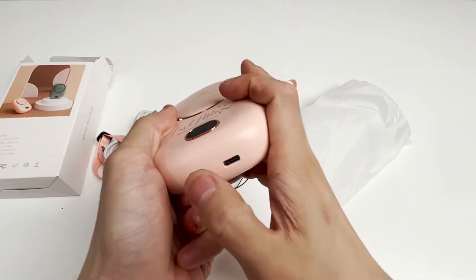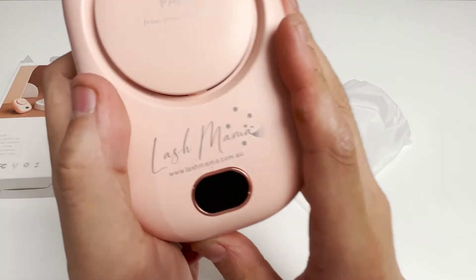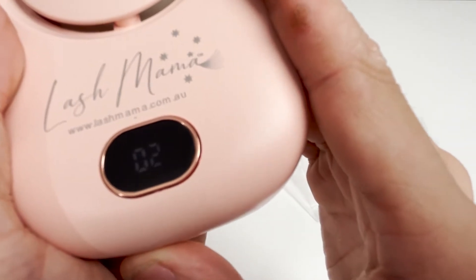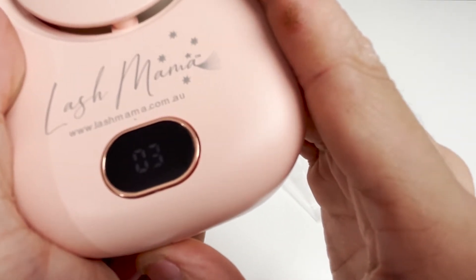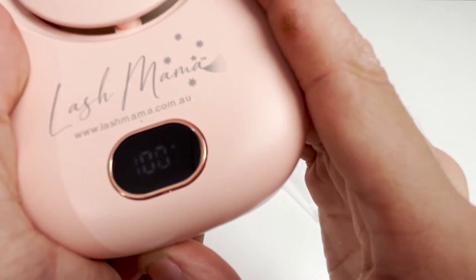Press the switch key and the fan starts to work. Press it again to turn on the second speed — we can listen to the sound of the fan when it is working. This is the digital display of the fan; it can display the gears of the wind speed, and there are 3 gears in total.